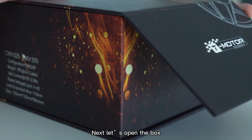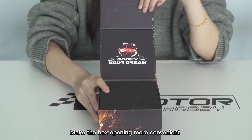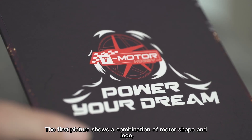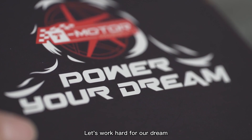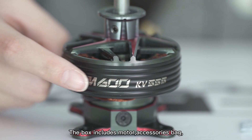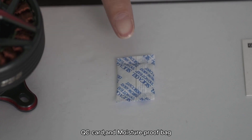Now let's open the box. It's designed with a magnetic opening method, making it more convenient to open. Inside, the first image shows a combination of the motor shape and logo, along with the words 'Power Your Dream.' The EVA foam keeps the inside products stable. You will find the motor, accessory pack, QC card, and a moisture-proof bag.